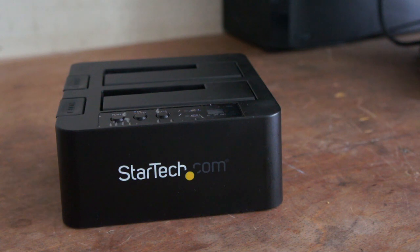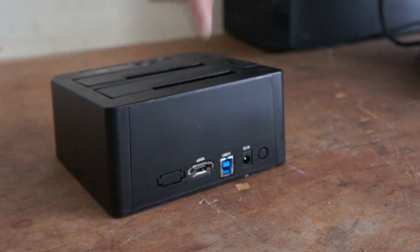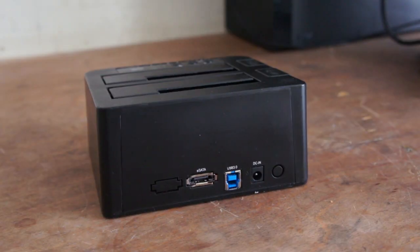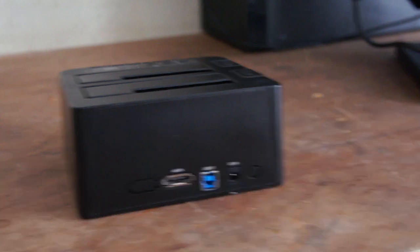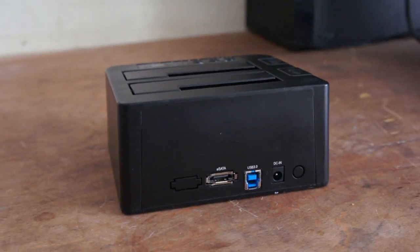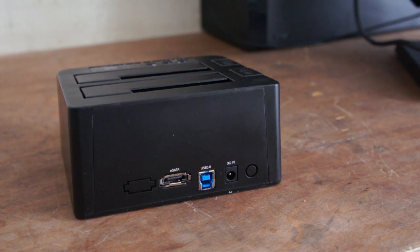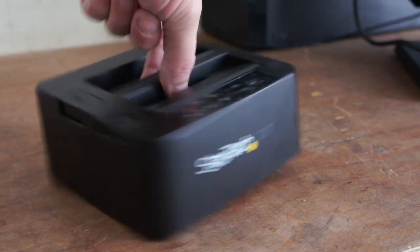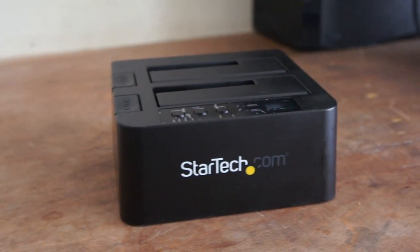Basically this one's just got a copy function on it — a duplicator. The reason why this one is good is because it's got eSATA on it, and some programs like MHDD and M.2 don't like being connected via USB. So this connects straight to the motherboard, so it's like it's an internal hard drive — that's why that one's useful. Plus it's got a duplicator on it which is very useful and easy to use.